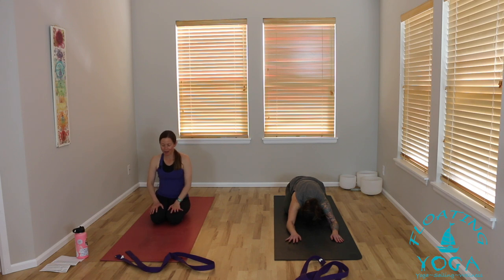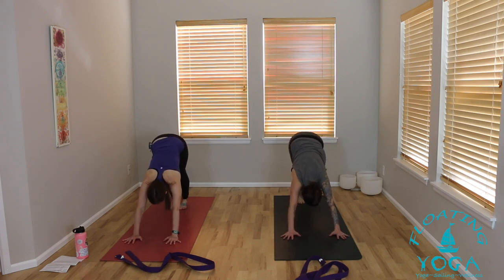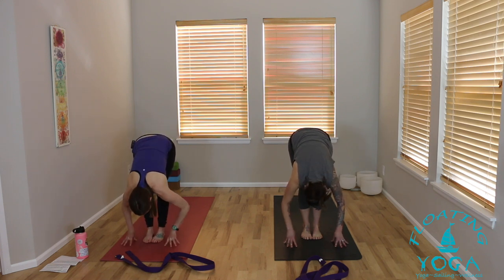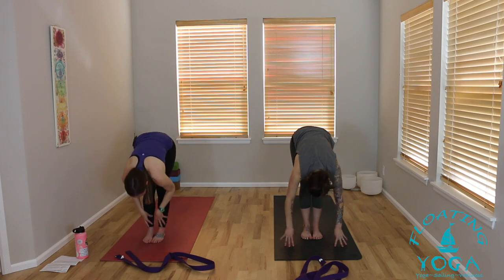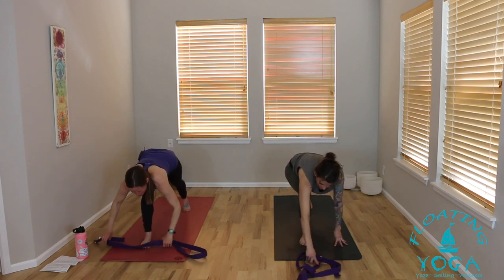Back to your tabletop to downward facing dog. Bend your knees, breathe in, look forward. Step or hop to the top of your mat, exhale. Halfway lift, breathe in. Hands down, left foot steps back this time. Exhale, palms together in front of your heart. Inhale, reach to the sky. Exhale, cactus your arms, slide your shoulders down your back, lift your chest, feel that space. Inhale, hands high. Exhale, fold forward. Lift halfway, breathe in. Hands down, left foot steps back this time — find your low lunge, then reach for your strap in both hands.